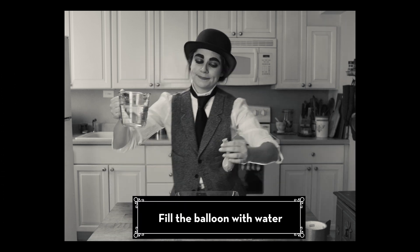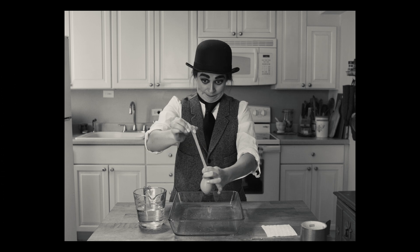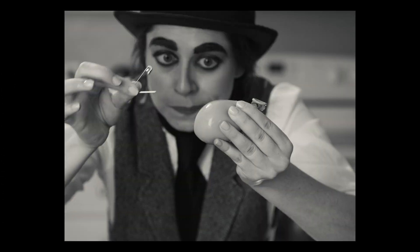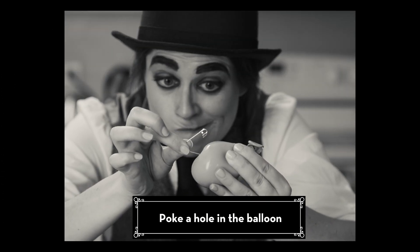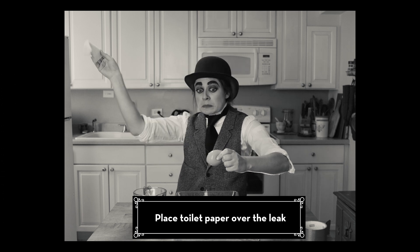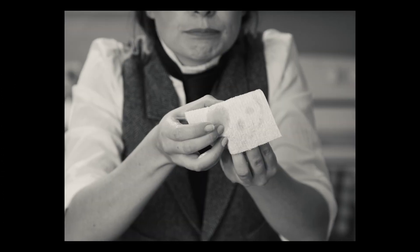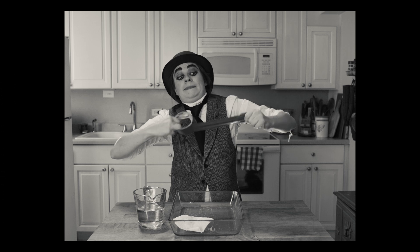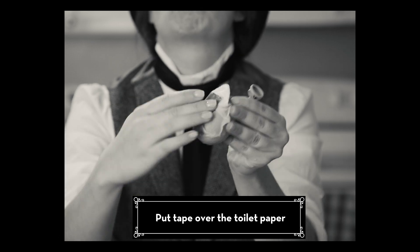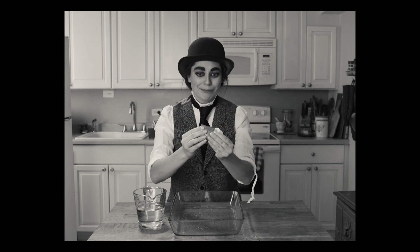Take a balloon and fill it with water. Carefully use a sewing needle to poke a hole in the balloon. Next, take a piece of toilet paper and try to cover the hole — this is like the platelets forming a clot. You'll see the paper gets wet quickly. Try covering it with a piece of duct tape. Is it still leaking? The duct tape is like the fibrin after it dries.